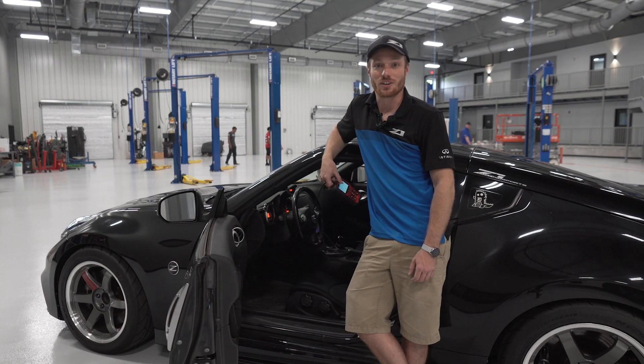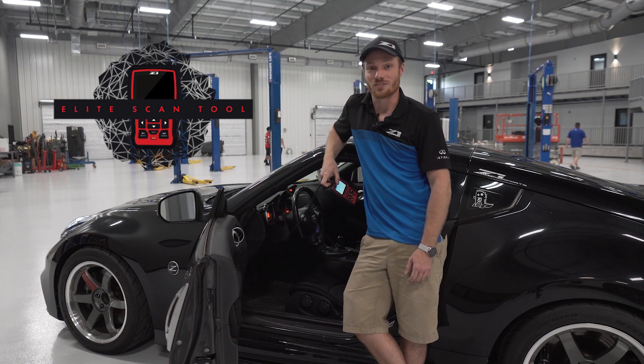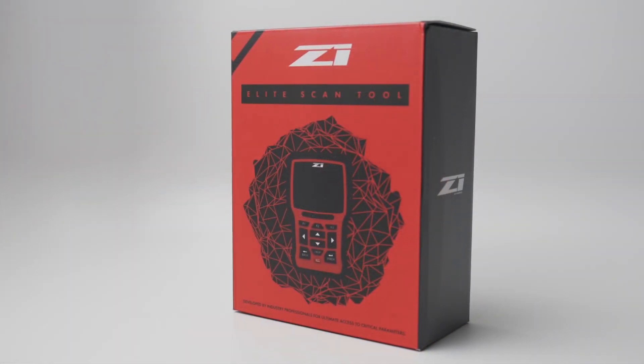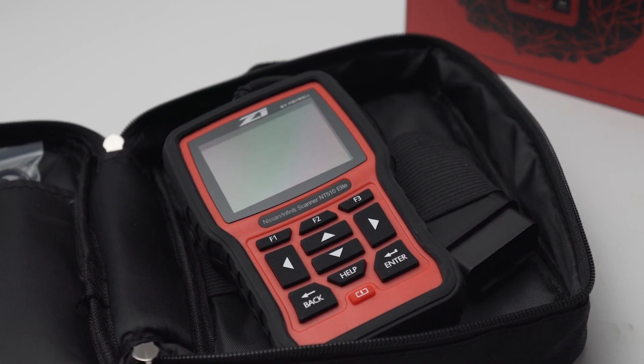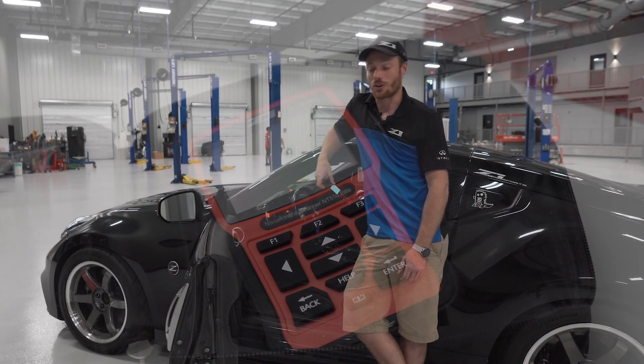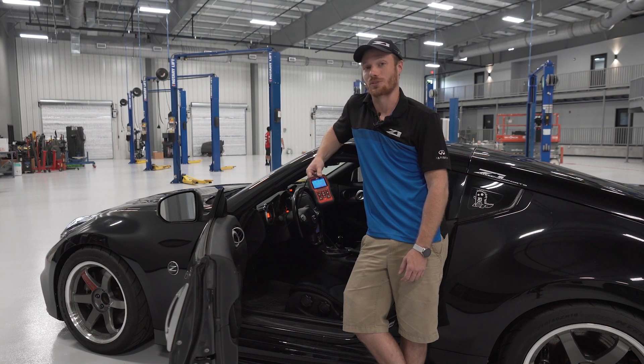Hey guys, Connor from Z1 again, here to introduce our newest product, the Elite Scan Tool. A lot of you viewing this are familiar with scan tools, how you can read and clear check engine lights, view live engine data, but this one offers a lot of cool features that we want to show you. So we're going to dive in a little bit, look at some of our favorite features and how it will be useful for you.